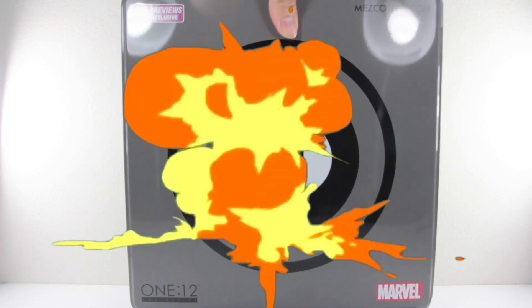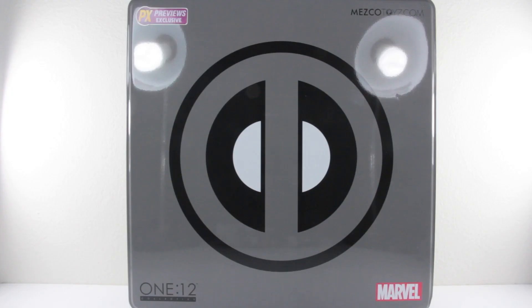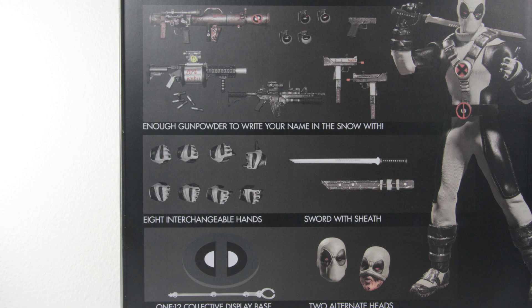Hello and welcome back to the Ken Owee channel. Today we'll be talking about PX Previews Exclusive Deadpool by Mezco Toys. I'm not going to repeat the mistake of missing out on the PX Previews. Their PX Previews boxes are pretty much tin boxes instead of cardboard boxes, which really makes this feel like a collectible already — still the logo at the front with the gray theme, and at the back the usual display of accessories.